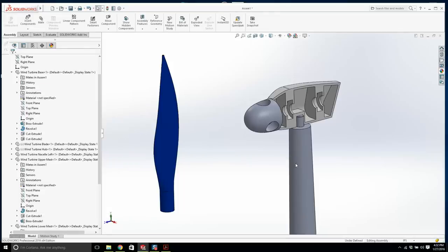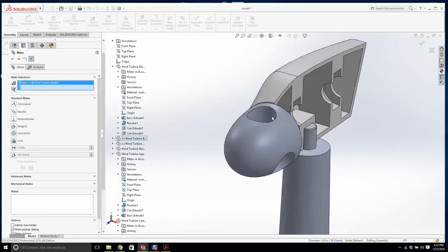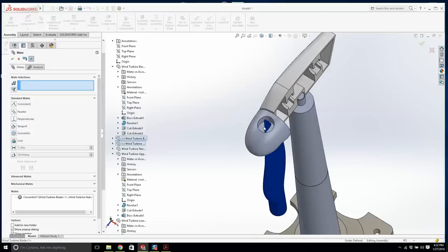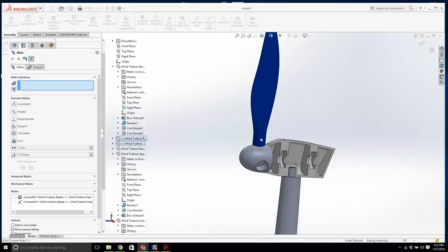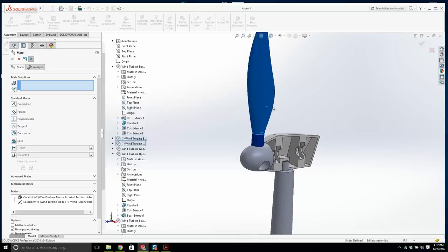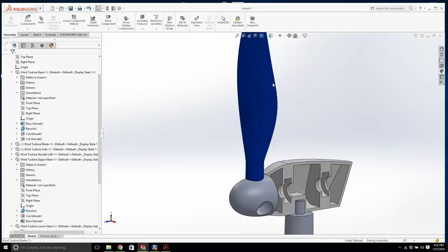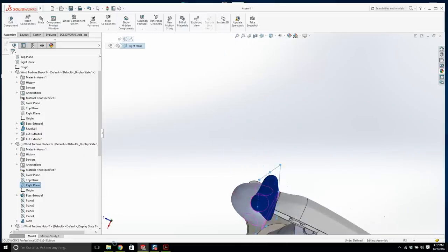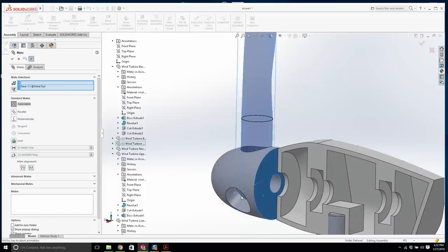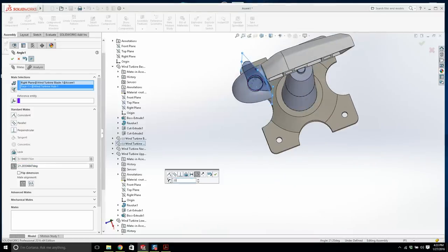I'll mate one blade to the hub: that face with that face. I'm not an aeronautical engineer but we want to angle the blade to make it look good. I'll click the wind turbine blade, look at the right plane, make that coincident with the hub face, then apply an angle — making it 20 degrees. Now make sure the blade is locked to the hub so if I rotate the hub, the blade doesn't go crazy. Then we do a circular component pattern with the blade, three of them, with the cylinder as the pattern axis — and that's it.